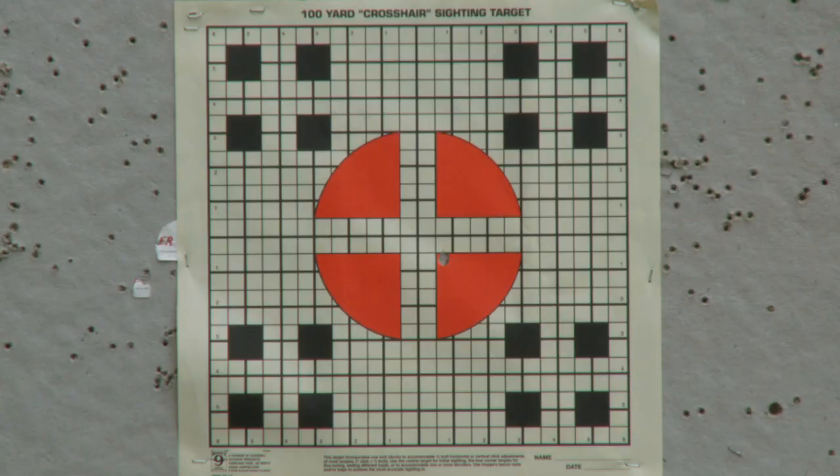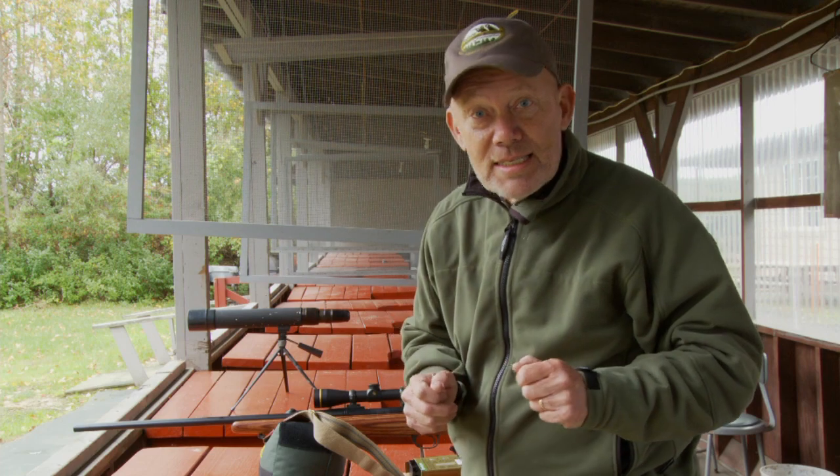Of course, there will be times when you'll have to take that offhand shot. Here's a quick and easy tip that will help you hold your rifle in a very steady position. It's called the steady sling.